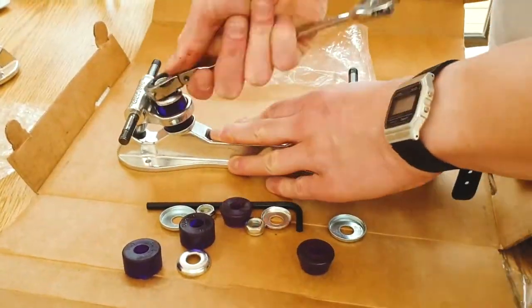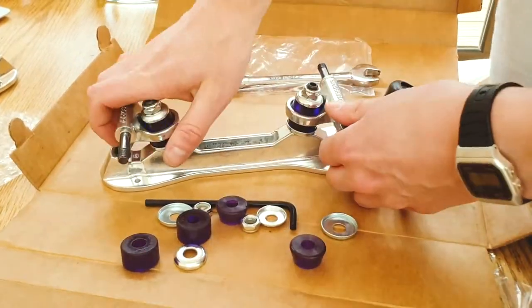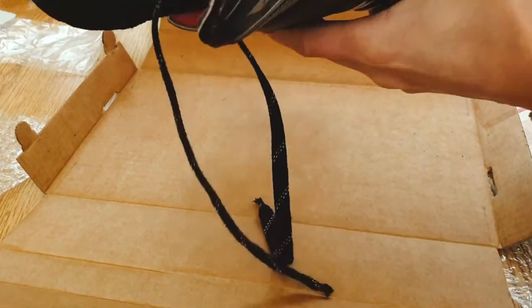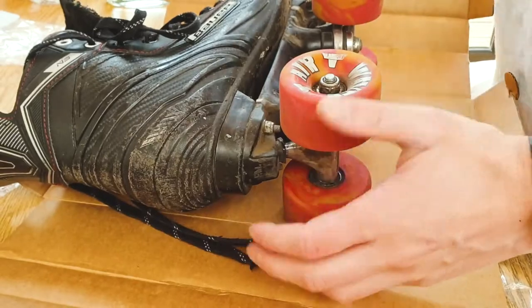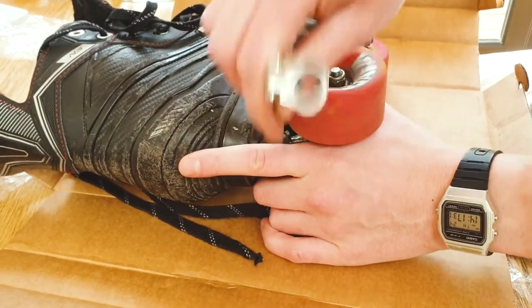Do the other one. Cool, there's another one on. Right, so I've taken everything off the table. It is time to get the plate off from the old skates.